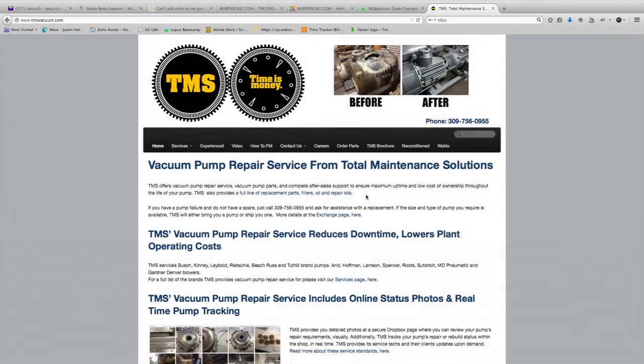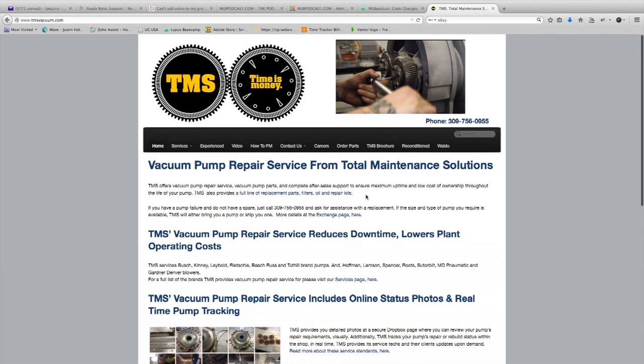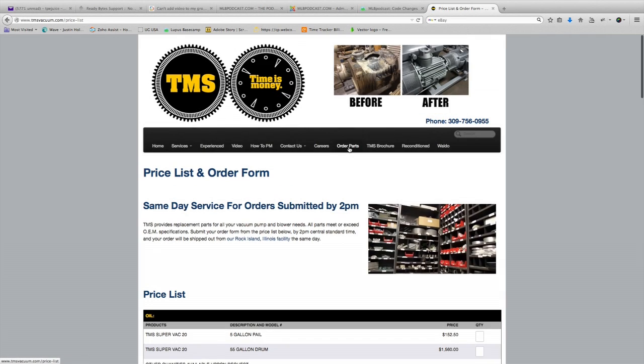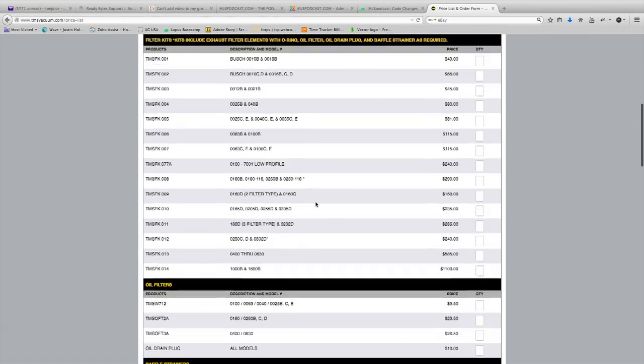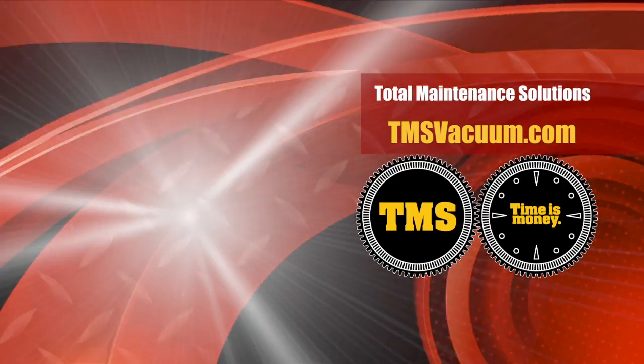All the testing equipment seen today in this video is available for purchase through TMS. You can go to the website TMSvacuum.com or call for service at 309-756-0955.